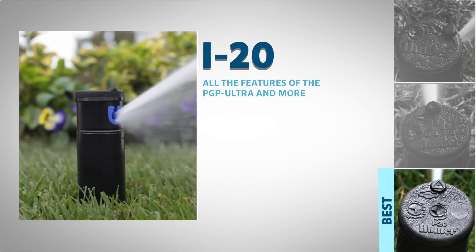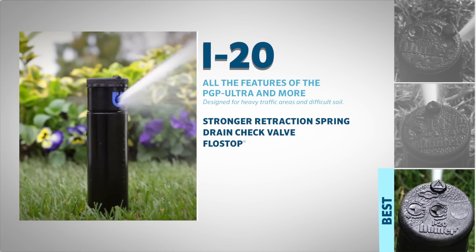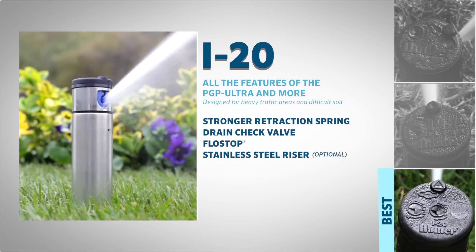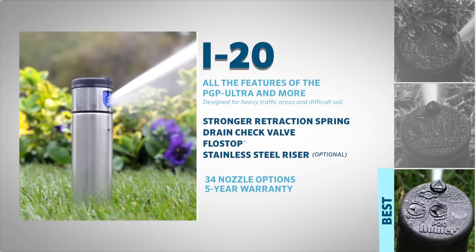The i20 includes all the features of the PGP-ULTRA and more. Designed for heavy traffic areas and difficult soil, it has a stronger retraction spring, a drain check valve, and a flow stop. It is also available with a stainless steel riser. The i20 outperforms all residential or light commercial rotors, with 34 nozzle options for a wide range of landscape needs and a 5-year factory warranty.